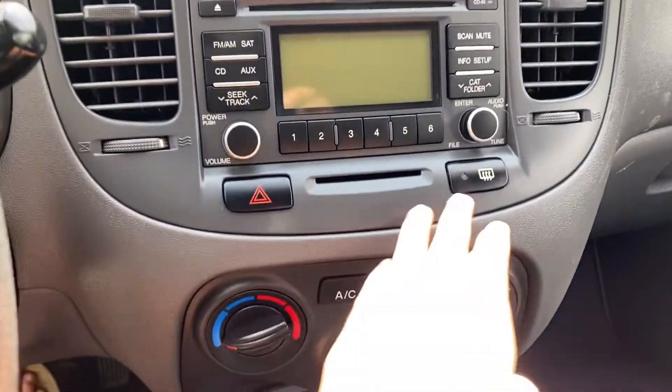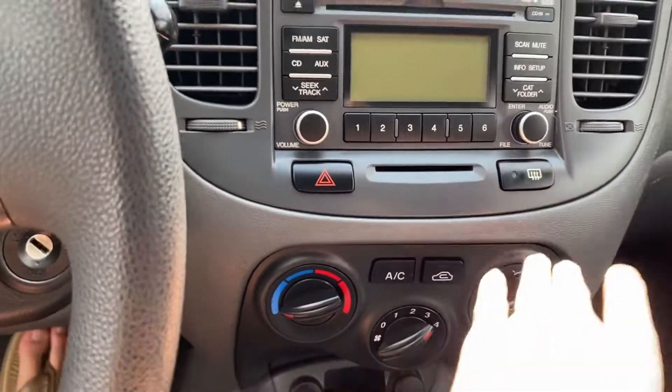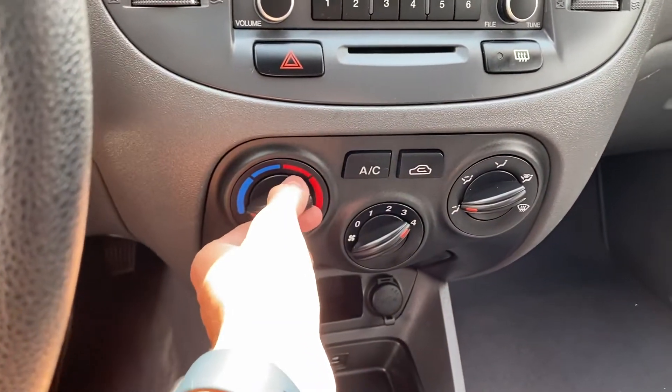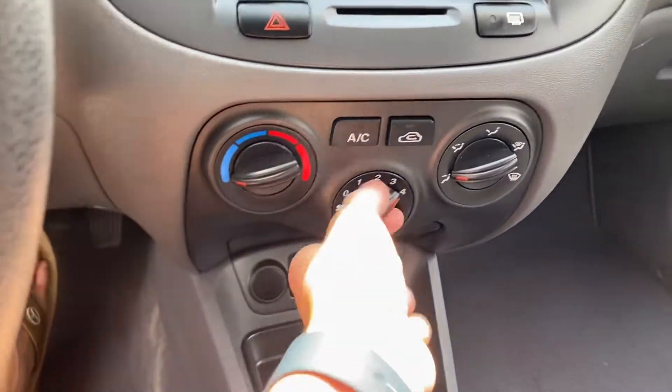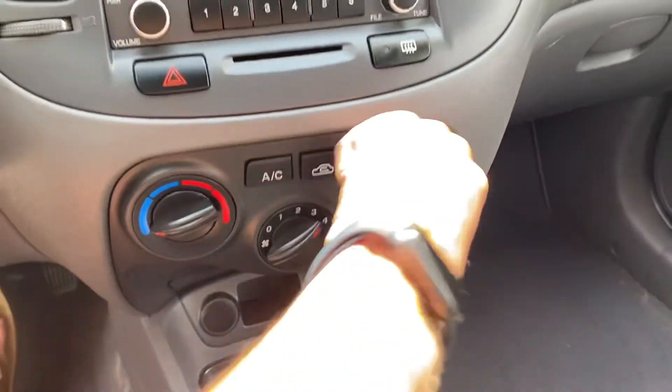This is your radio right there. This is, I think, your defroster. Recirculation, AC. Climate control, which is single zone. Fan — you have your temperature right here. Fan speeds are in the middle. Different zones.